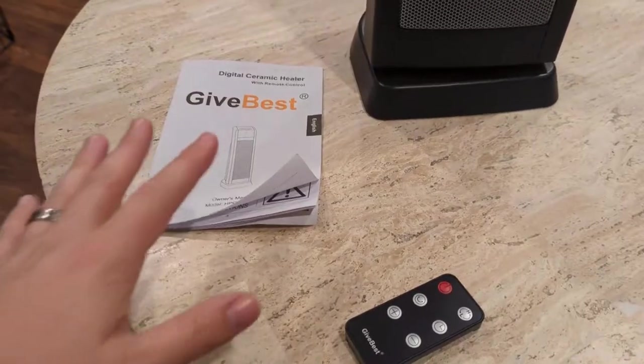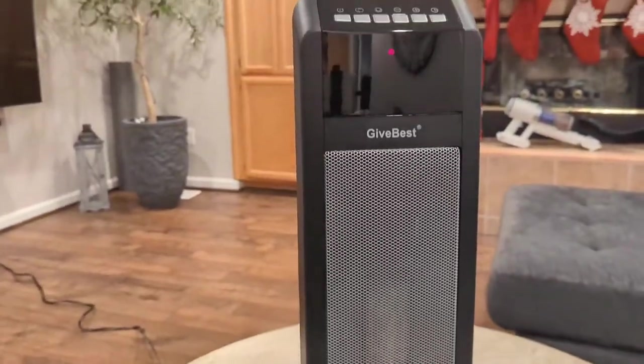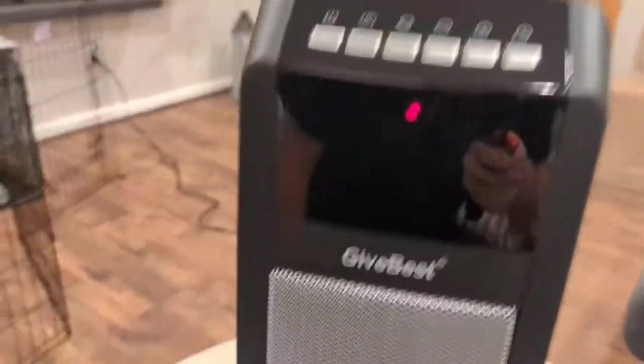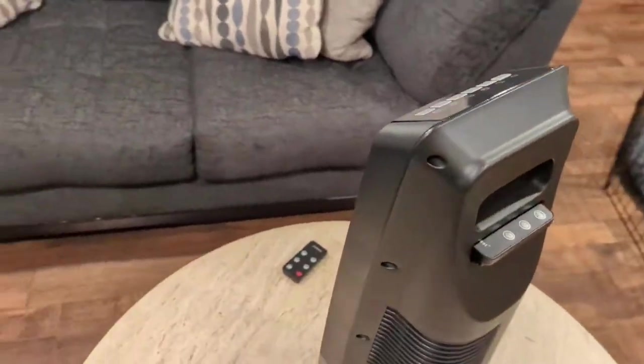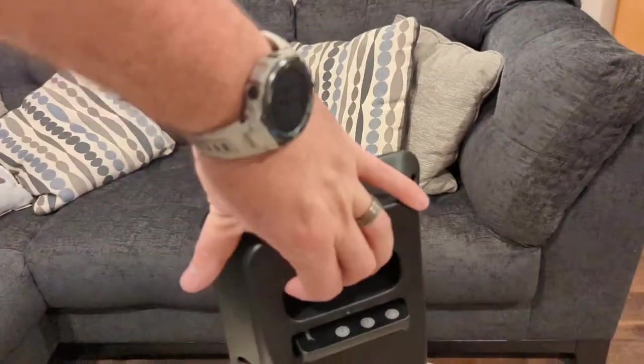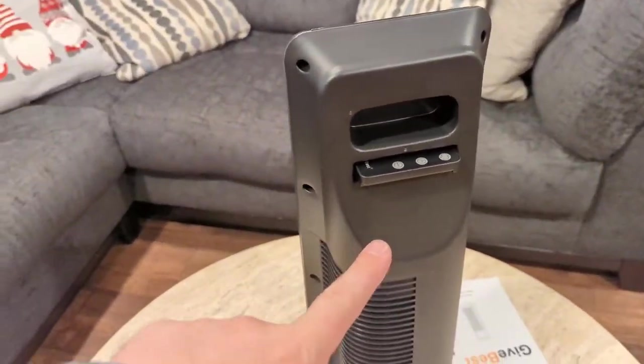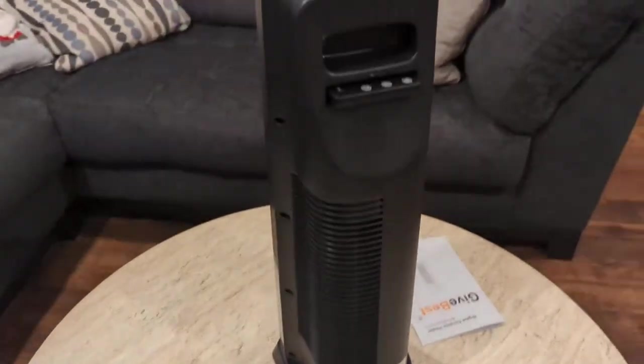In the box you're going to get the remote control, the instruction manual, and the heater itself. It's a very clean looking heater — compact in size. There's a nice handle on the back for picking it up and moving it around, and there's a little storage spot for the remote itself, which is very convenient.